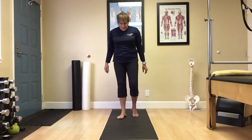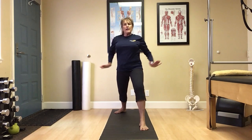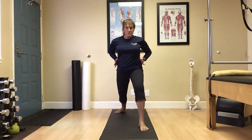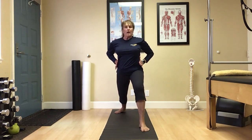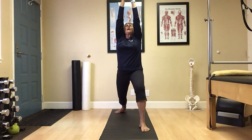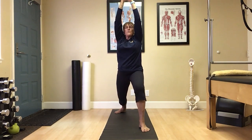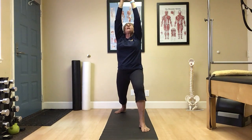Let's bring ourselves into Warrior One here with that right foot forward, left foot back. Hips are nice and squared facing front. We're going to inhale as we reach up. Eyes toward the sky if comfortable. Palms could be together or apart. Using that breath.